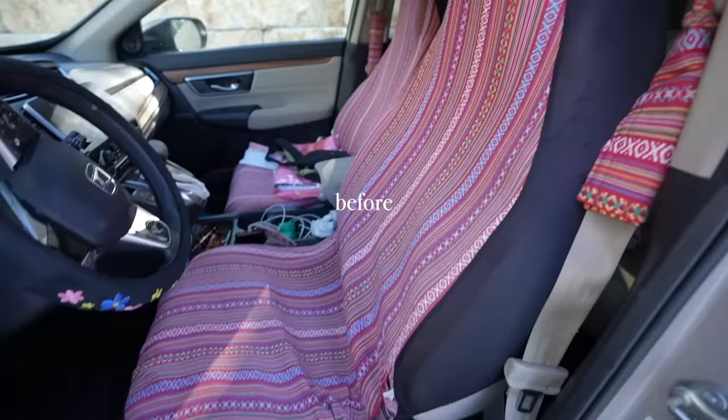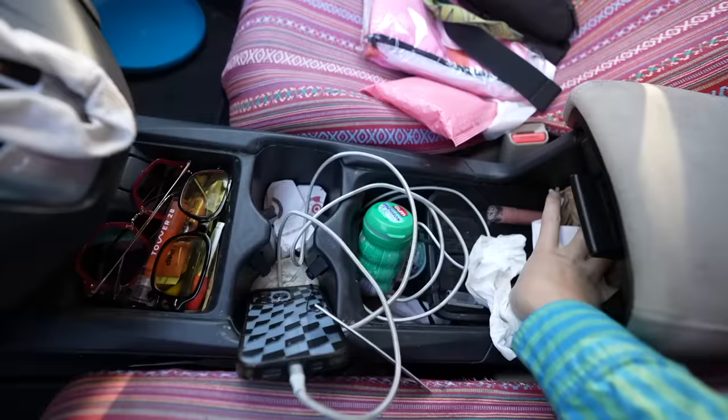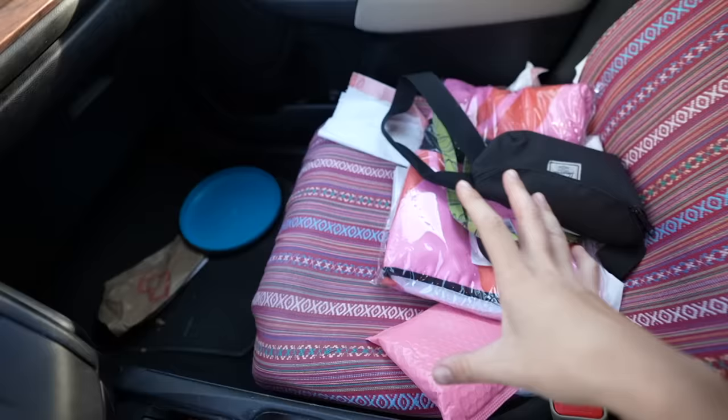Here are the seat covers. They're a bit ripped right here because they're always too small somehow. Classic dirt and whatnot. I think my prescription medication — don't look at that. Here's what the center console looks like. Not great.